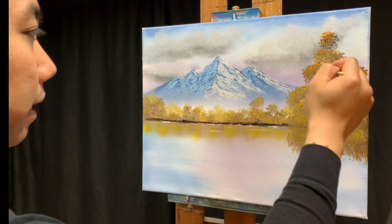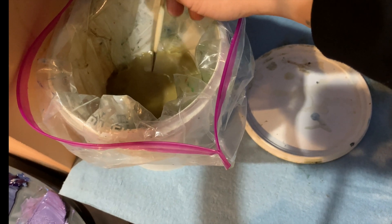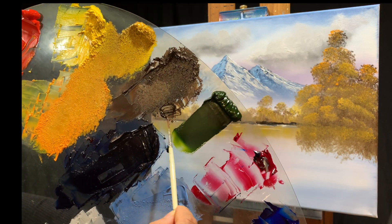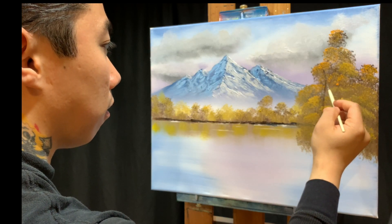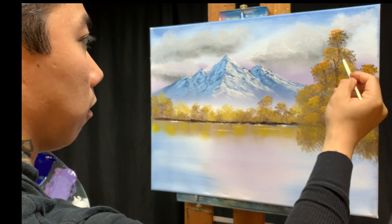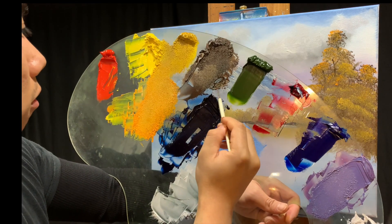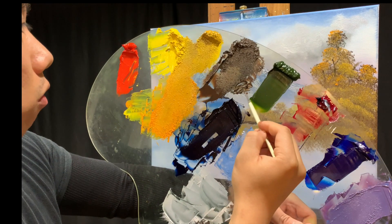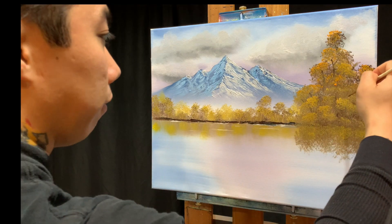Now that our tree is looking bushy, we'll make some branches and tree trunks using the liner brush. Dip the liner brush into solvent and get it good and soaked - regular linseed oil or medium works just as well. We need to thin the paint so it sticks - there are already tons of layers of paint between the undercolor and the highlights, so if we don't thin it, it won't glide. Add some branches and twigs sticking out; go back into solvent often to keep the paint runny and flowing.